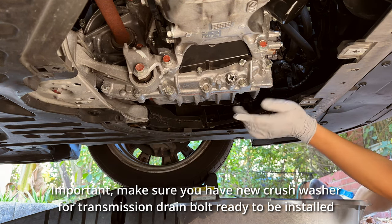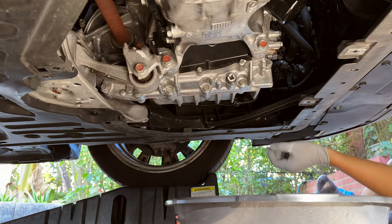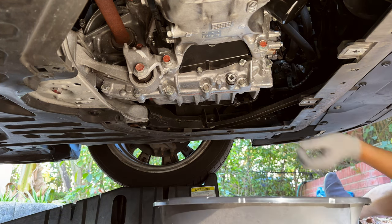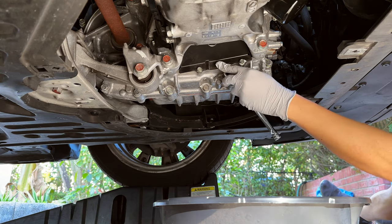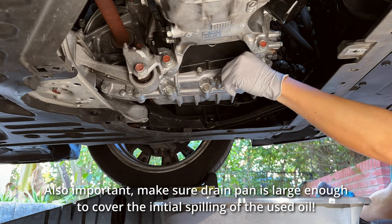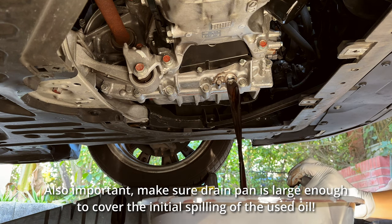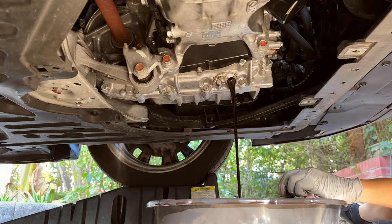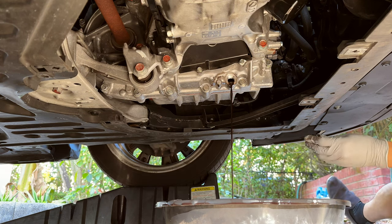It took some force — the transmission drain plug has a lot more torque than the oil plug. I think the oil plug is 30 Newton meters; I'm not sure what this one is. Once it's loose — oh my god, the fluid is pretty nasty. Very dark, very dirty. Definitely needs changing. It's supposed to be bright red and mine is like dark horrible — definitely change it.